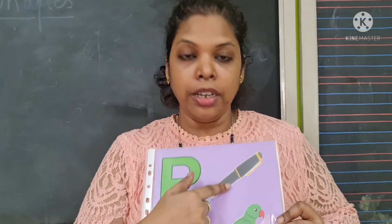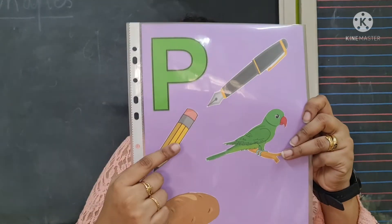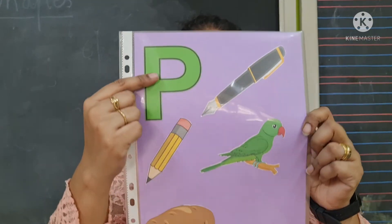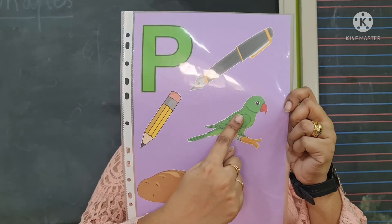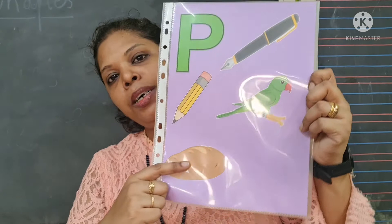P says P — purple pen. P says P — purple pencil. P says P — purple parrot. P says P — purple potato.